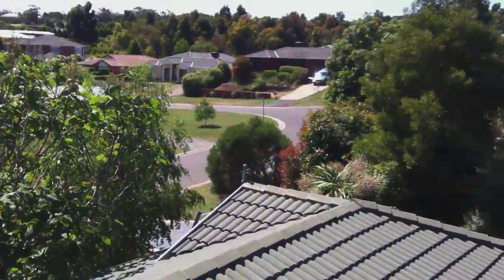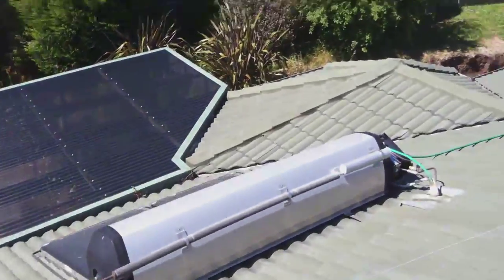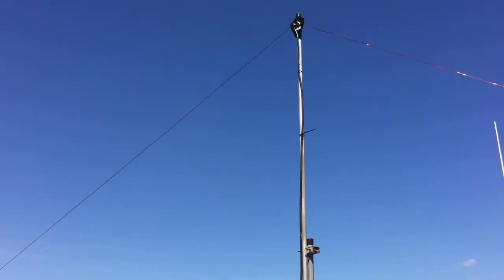So there you go, boys and girls. That's a tour of my roof. Alright, 73s, take it easy.